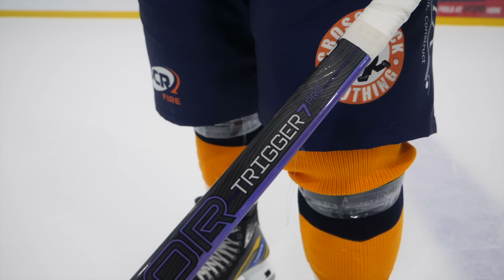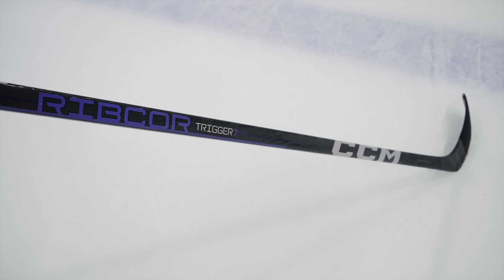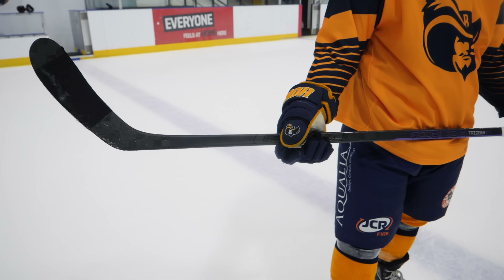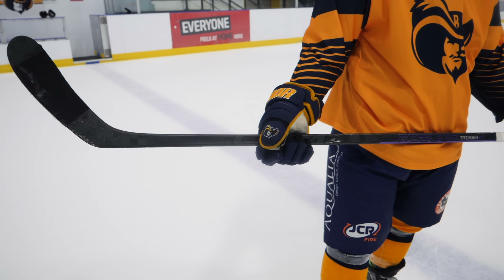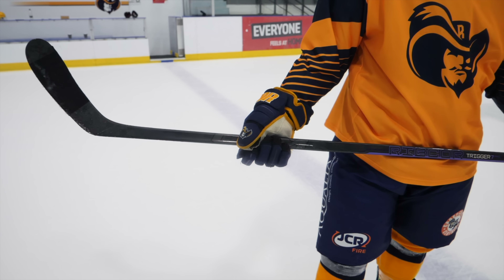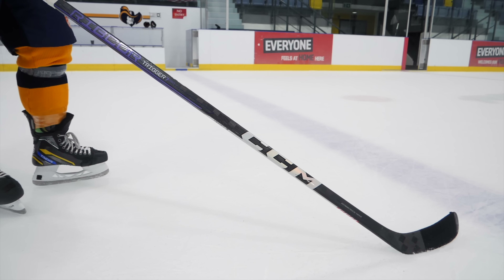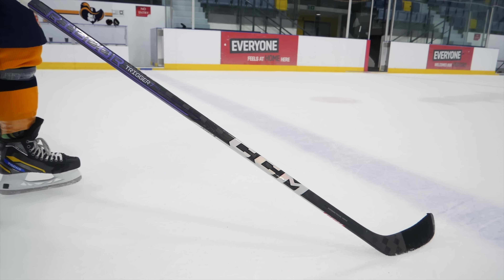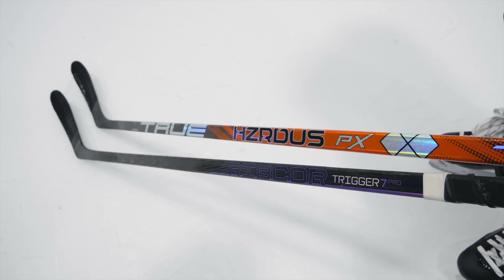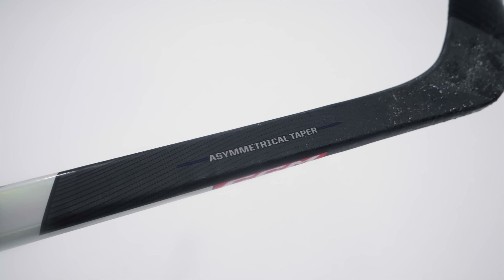Looking at the key technology in the Trigger 7 Pro from CCM, we're going to see Sigma STP Carbon — Sigma Tex's new carbon weave — which improves on previous generations, providing better durability and strength while allowing for a lighter and better balanced stick. We also see CCM's Nanolite Carbon layering, working with that Sigma STP Carbon for a lighter and more durable stick. We can't forget about CCM's unique stick geometry with the Trigger range. If you want to see a standalone review of the Trigger 7 Pro, those will be linked in the video description with more detail.